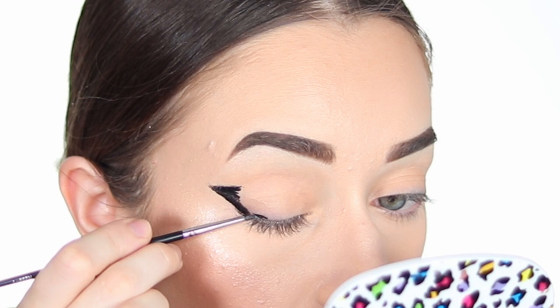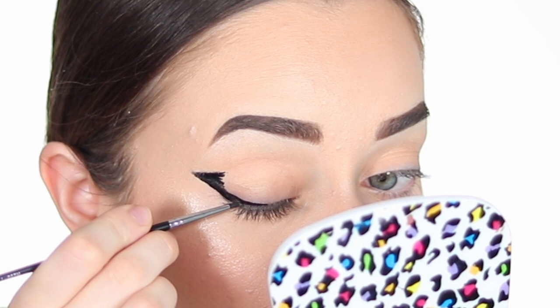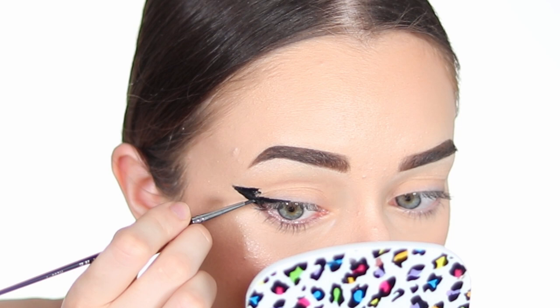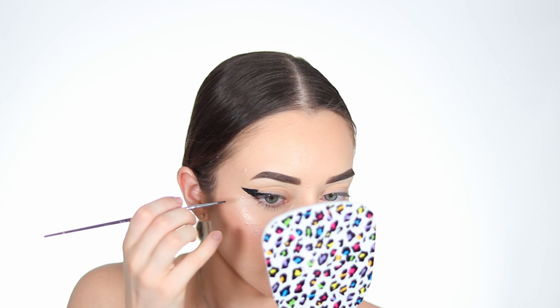Now we line the lower lash line as precisely as possible, putting it very close to the lash line. I like to bring it, depending on your eye shape, to the middle of the lid. Another trick is to open your eyes all the way and place the liner where it goes, so whether your eyes are closed or open the liner is still there. Depending on if you like a big or small liner — I'm doing a big liner so you can see it properly. I have to add more product all the time because it dries very quickly.